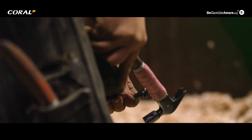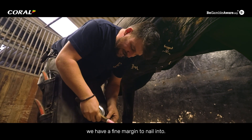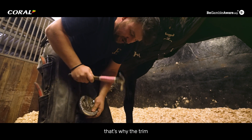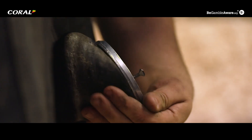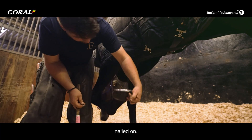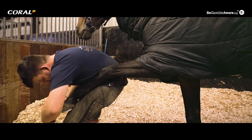Now we've come to get the nails and nail the shoe on. This shouldn't hurt if we're good to go. We have a fine margin to nail into, which is why the trim and the fit of your shoe is very important. Now we've got the shoe nailed on and the excess growth trimmed.